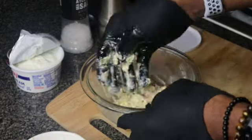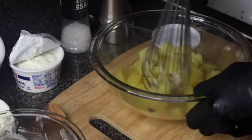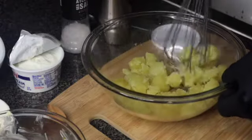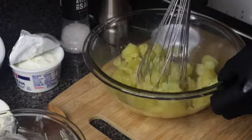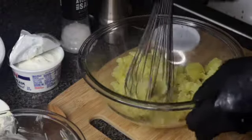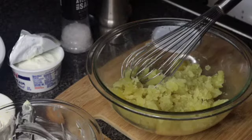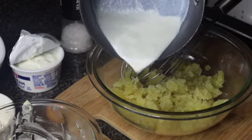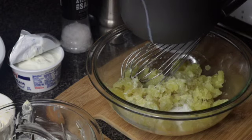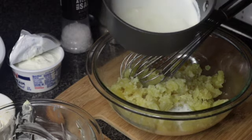I'm going to set this aside. You can use your hand just to crush the potatoes a bit. I'm also going to be using the handheld blender to smooth it at the end. Now I'm going to add my whole milk — you want to make sure you heat it up a bit before you add it. And I'm going to add some heavy cream.